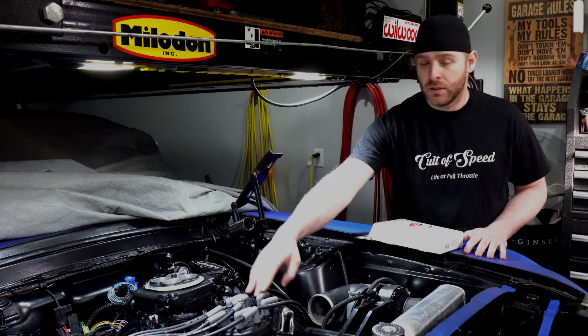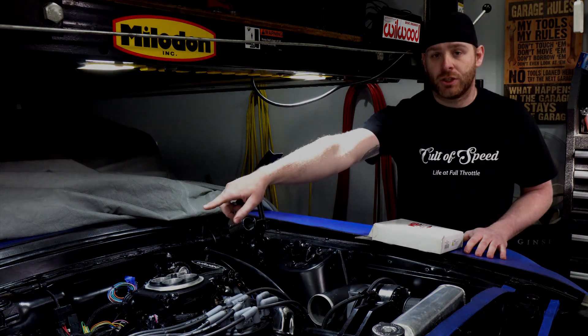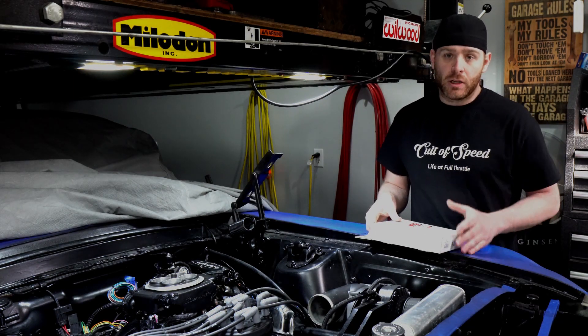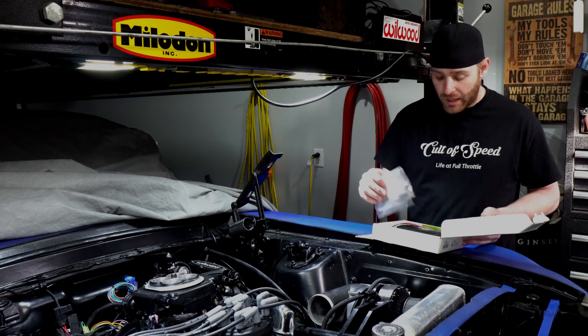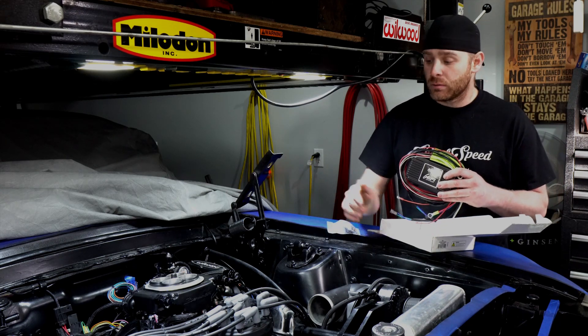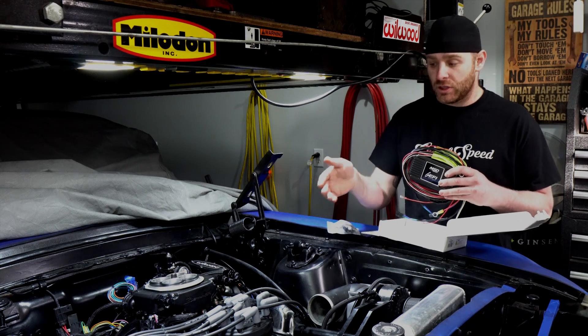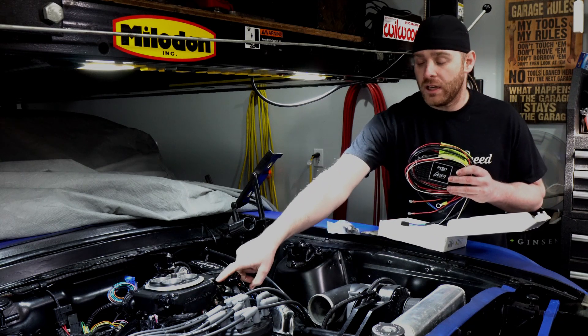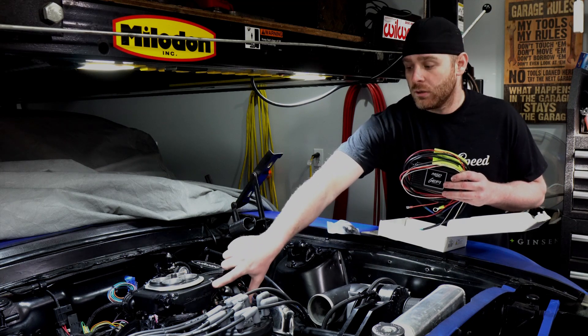In our build we have four main components of the ignition system: a distributor, the Sniper EFI, an ignition coil, and our MSD box. We are going to be swapping out the box we currently have for this MSD Six EFI box. The EFI box is nice because it's made to work directly with an EFI system just like ours, and it has a smaller RF signal so it's not going to interfere with the computer, which is located right here under this front cover.